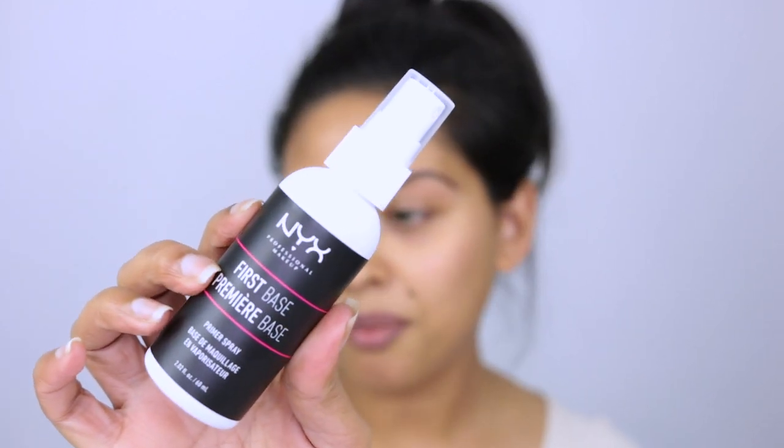The first thing you want to do is really moisturize your skin and cleanse it really well, possibly going in with a scrub. I've already done all that — my skin is moisturized and ready for prep. You want the skin to be nice and supple, fresh and bouncy so the products glide on. As a base I'm going to go in with something really light — this is the NYX First Base, almost like a primer spray.